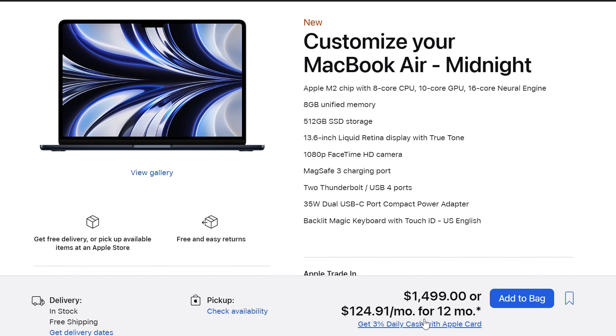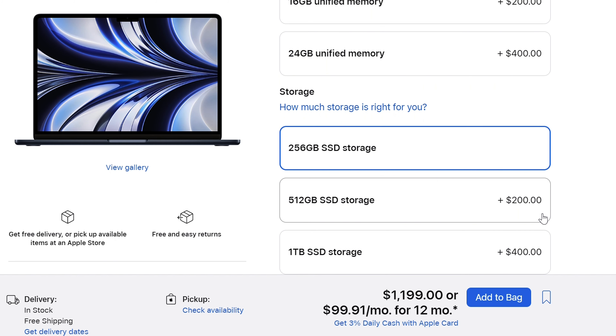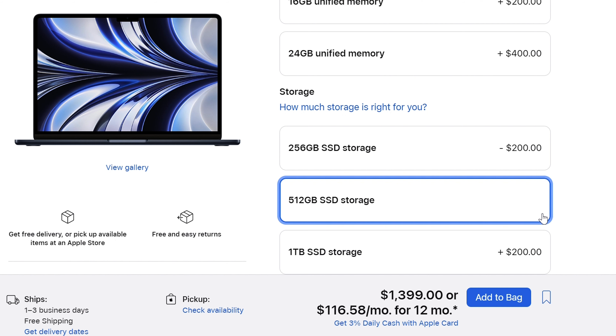Now let's talk about the more controversial issues surrounding it. This is commended to be a great MacBook, but if and only if you don't get the base model. Apparently, it's only good if you get the more expensive configuration with the upgraded GPU, 512 gigabytes of storage, and still only 8 gigabytes of unified memory — but that starts at $1,499, which is a lot of money. The base configuration starts at $1,199 with the binned M2 chip, 256 gigabytes of storage, and 8 gigabytes of unified memory. But the question is, why don't people recommend this base model? The biggest controversy surrounding it would be the singular SSD chip.